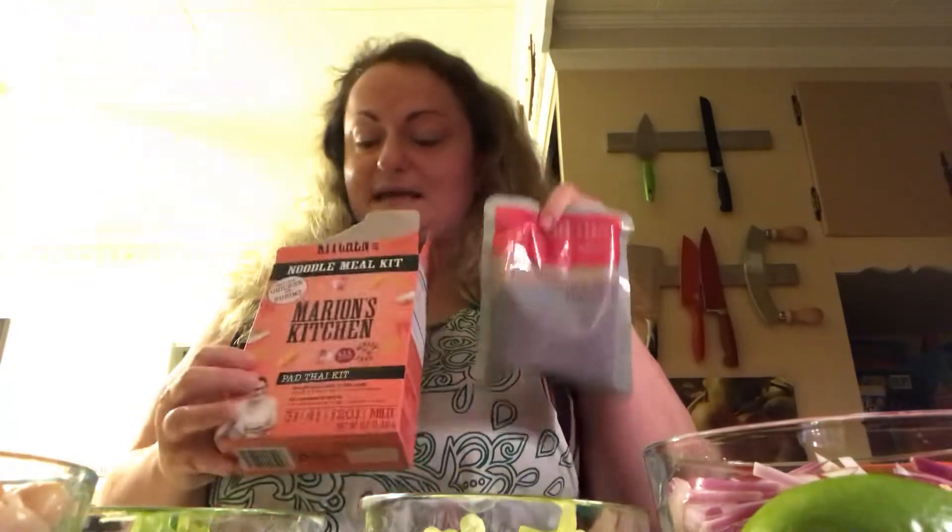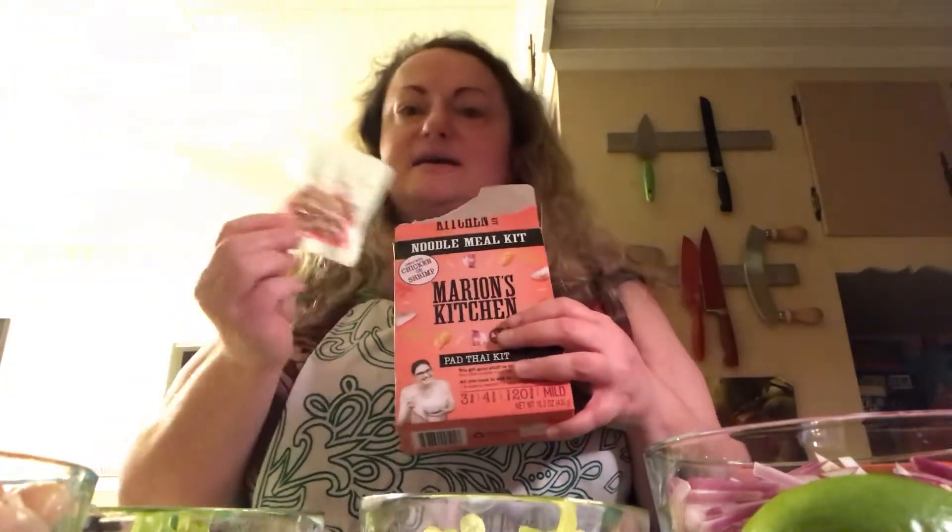Here is the sauce packet — it's done for you, you're all set. And then you have some peanuts in here. Obviously anyone who has nut allergies can leave this out, but this is definitely part of it too.